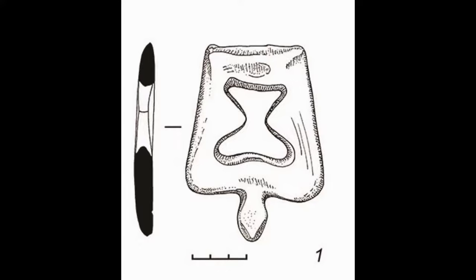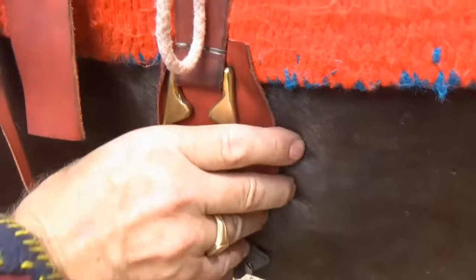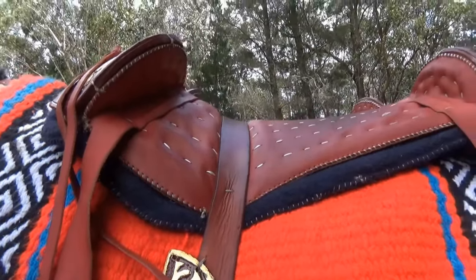The original buckle was in bone — I've used brass, but you can see that they're in use. It's a great idea. They used these saddles from about 800 BC to the 2nd century AD, and they used them because they worked. So I'm going to get back on and we'll go for a ride.